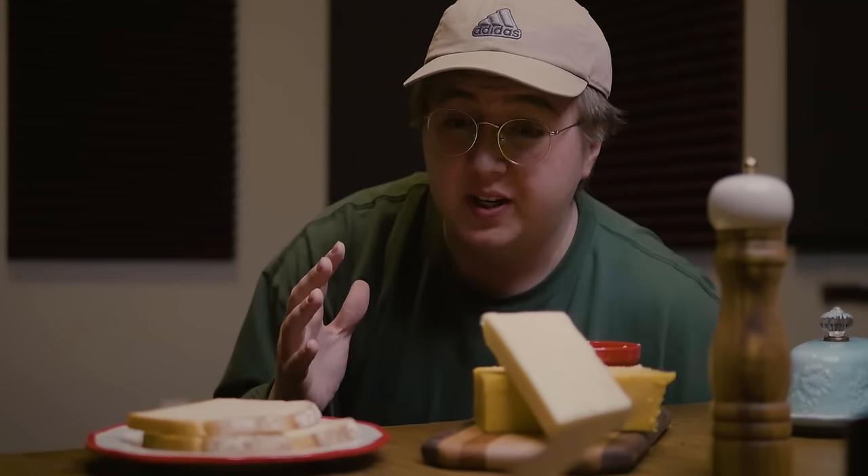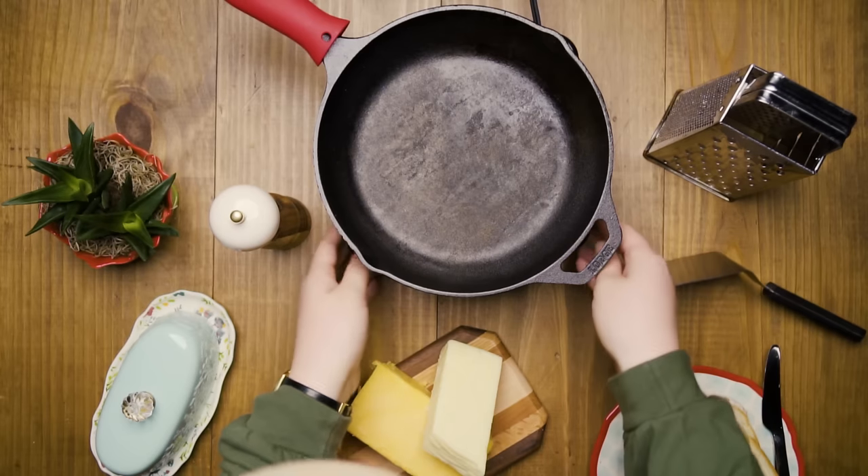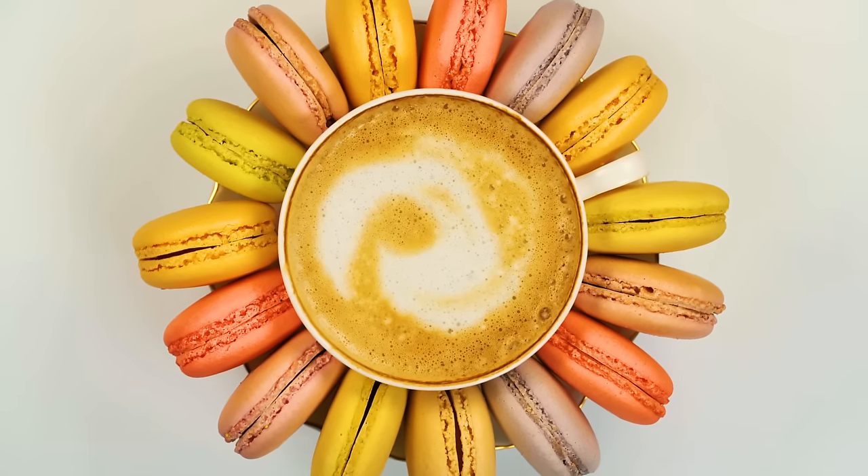One of the biggest proponents of these videos is really good set dressing. You don't want a dirty cooking surface — most people have that in their house already, so why would they want to watch your video if it's dirty? You want really cool, crisp, clean things to attract people to watch your videos.